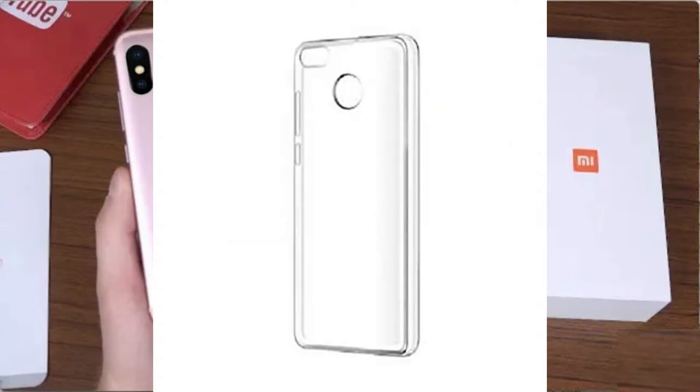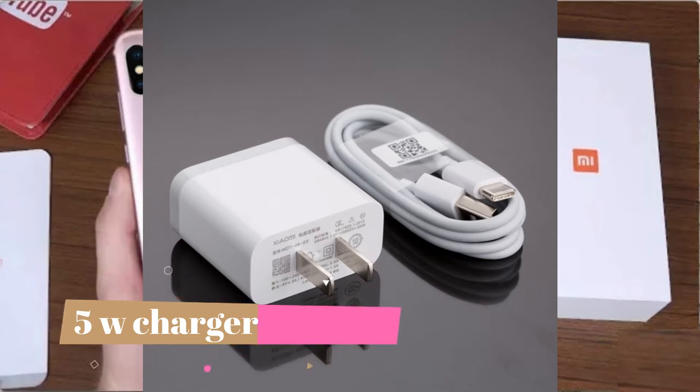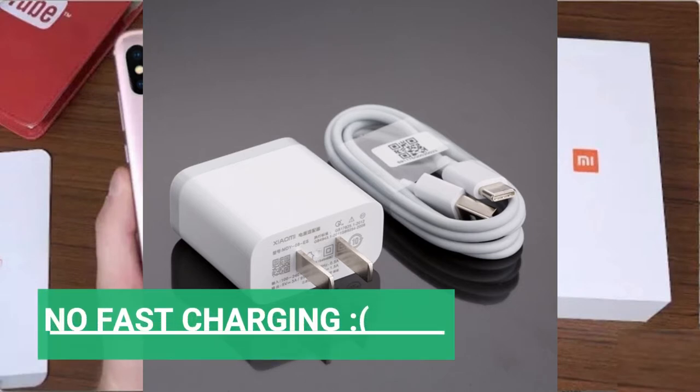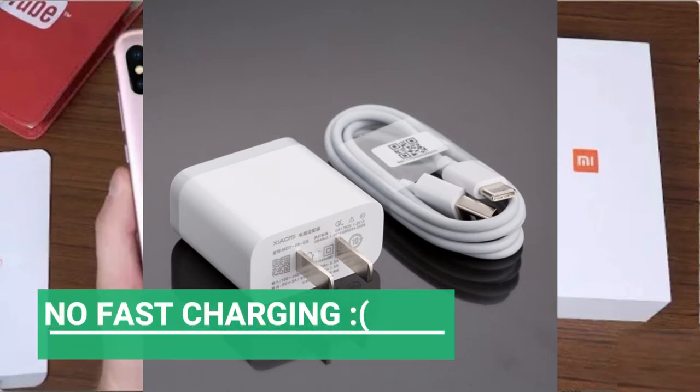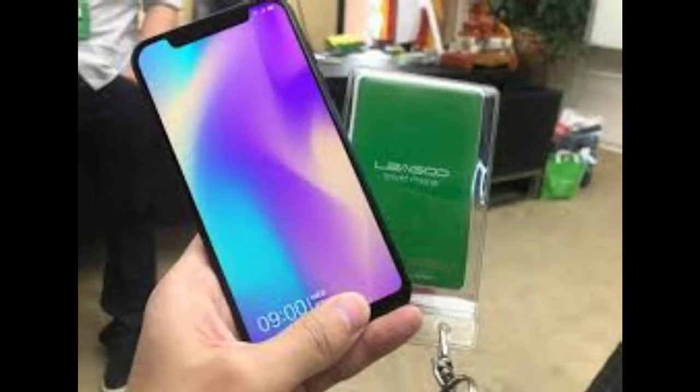The most notable thing Xiaomi is including is a silicone back case with the phone. If you talk about the charger, it is 5 watts, which is a let-down because it is not a fast charger. We have to see whether the phone supports fast charging, but the charger provided in the box is not fast. On the design side, not much has changed — there is no notch in the phone even though notch is a trend.